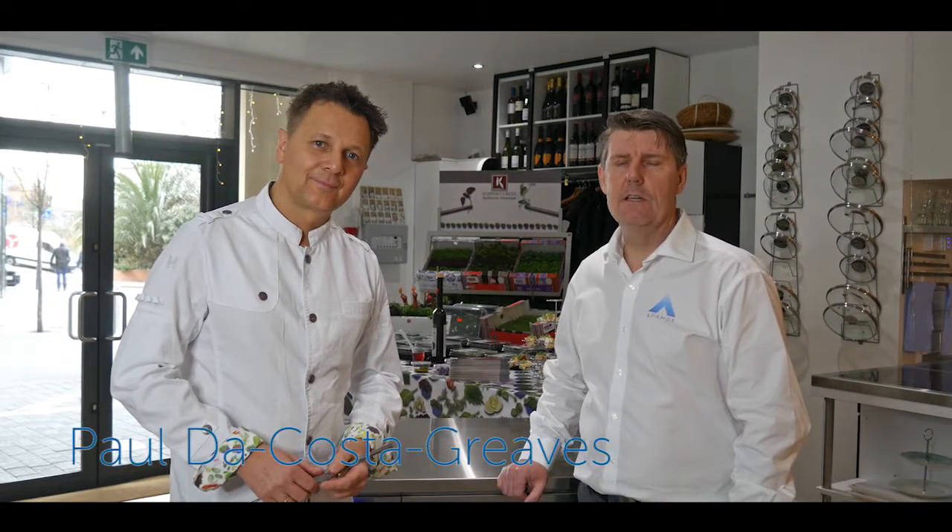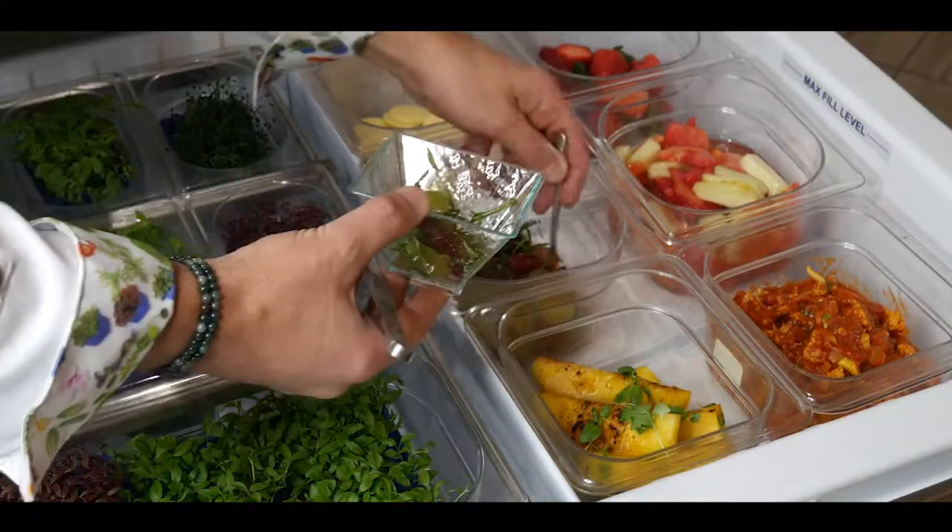Hi, I'm Karl Hodgson. I'm here today with Paul LaCosta Greaves at Coppercress. We're here to look at the Adani refrigeration and how important it is to Coppercress and other chefs that use the Adani product.